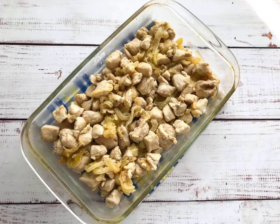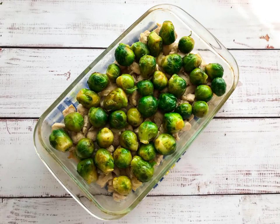Take a heat-resistant mold and put the fried chicken with onions in it. Add a little salt and pepper. Place the fried Brussels sprouts on top of the chicken.